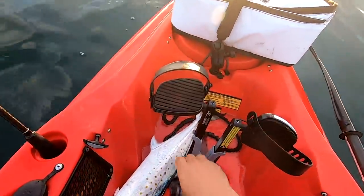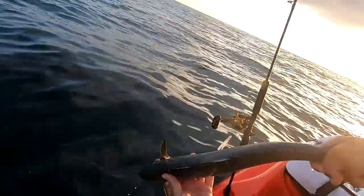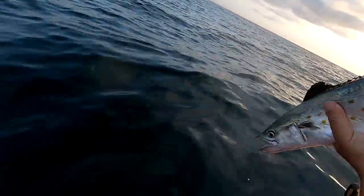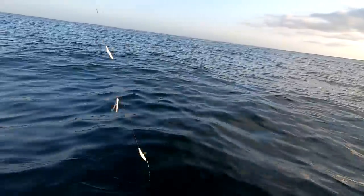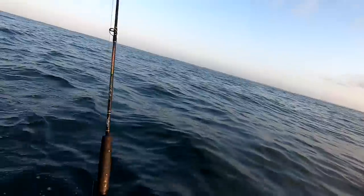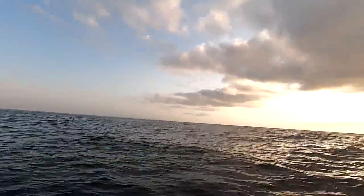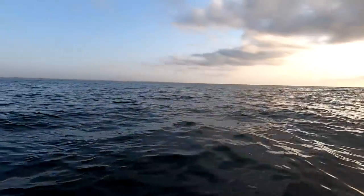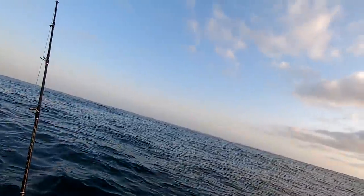That's a good-sized Spanish mack, man. We're gonna put him back though — he should survive. Beautiful. That was cool! It's my first time using these little squid skirts. I gotta thank Rennie Clark for showing me that.